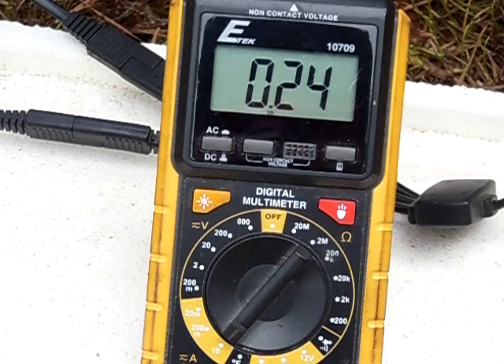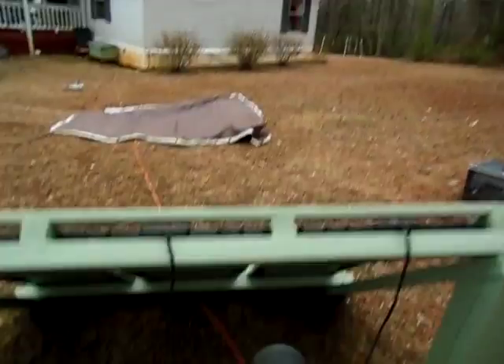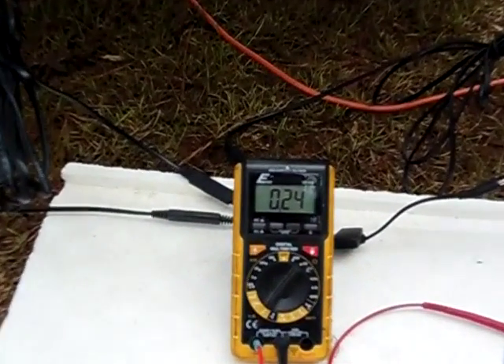So apparently, at least in low lighting conditions and weather conditions, the reflection doesn't really affect the panel too much. Maybe if it was sunnier — but as you guys can see, it's pretty cloudy out there. You guys can see it's pretty cloudy, so at least in cloudy conditions like today, it's not really affecting the solar panel much. It's still putting out about a quarter amp.